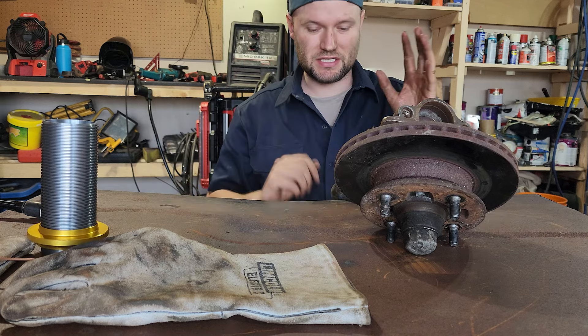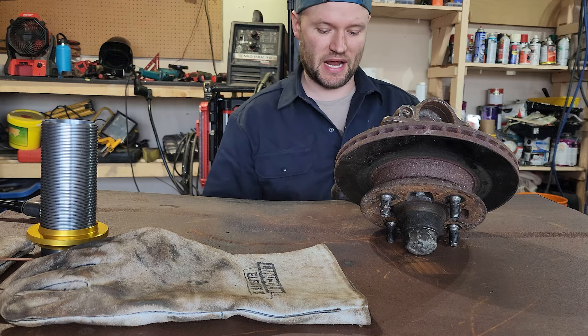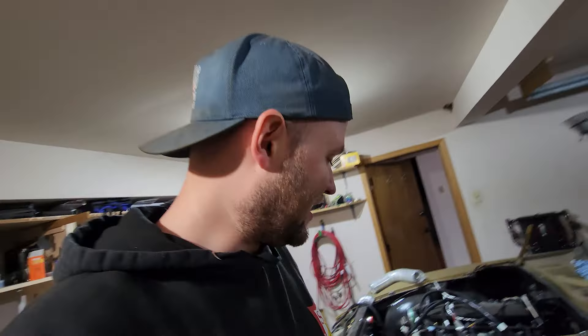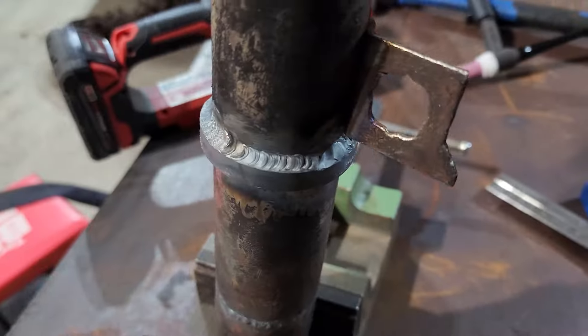I'm excited to show you guys — I actually did this exact thing on the Datsun next to me, probably about 10 years ago with an old flux core welder when my fab skills were not that good. So I'm really excited to show a before and after. This is kind of embarrassing but I said I would show you, so here we go — here are the old welds on the Z. Versus today's welds on the Corolla, same part, same process. I welded up quite a lot nicer. Honestly kind of embarrassing looking back at those old welds, but it's nice to see that my welding skill has actually progressed. It's a really nice before and after comparison.